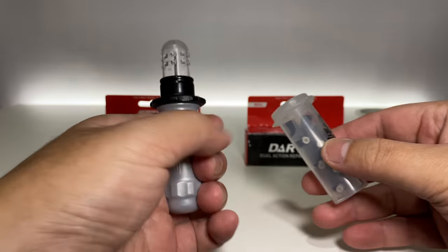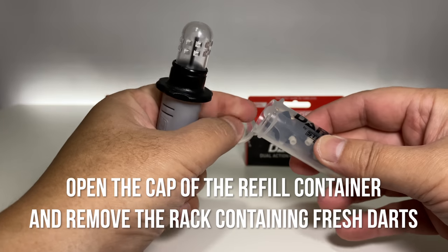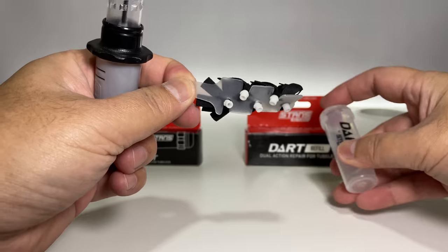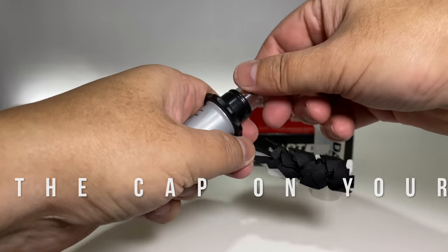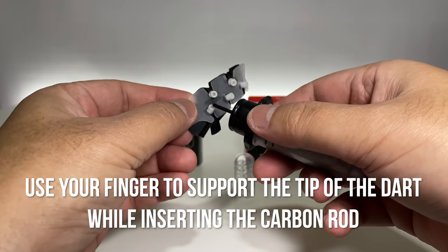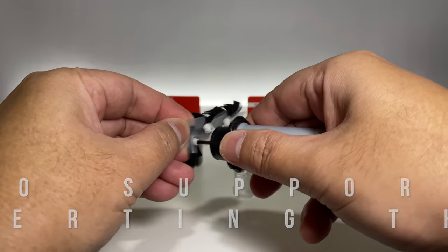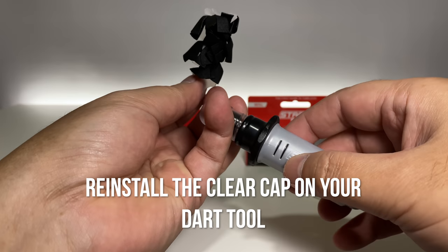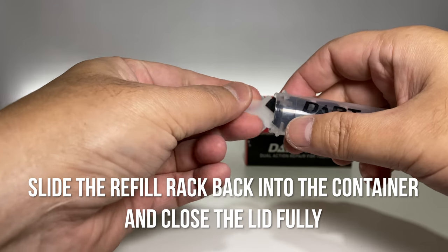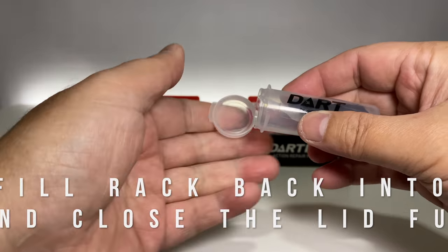Reloading a dart tool is fast and easy. Open the cap of the refill container and remove the rack containing fresh darts. Unscrew the cap on your dart tool. Use your finger to support the tip of the dart while inserting the carbon rod. Reinstall the clear cap on your dart tool. Slide the refill rack back into the container and close the lid fully.